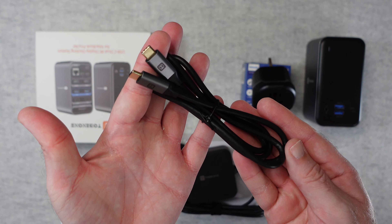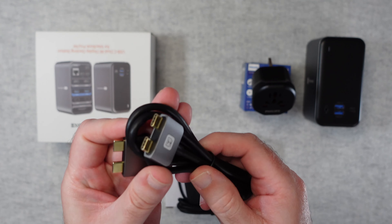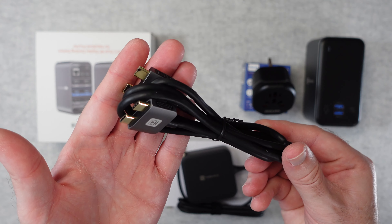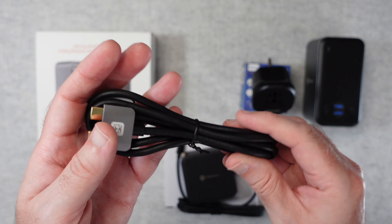You also get some cables. You get a USB-C to USB-C, and also a cable that goes into the side of your MacBook Pro and connects to two ports at once. It's a very cool cable and just adds to the functionality of the docking station.